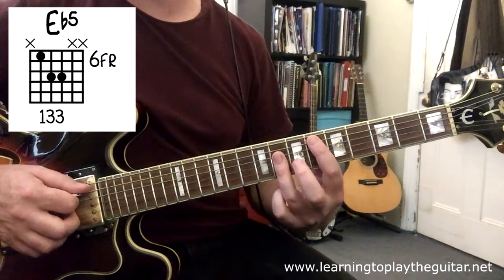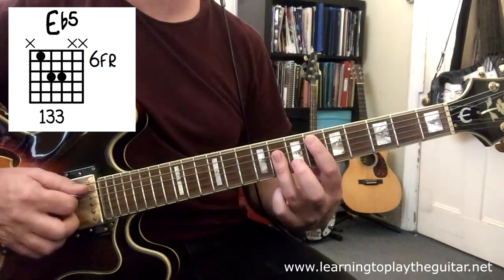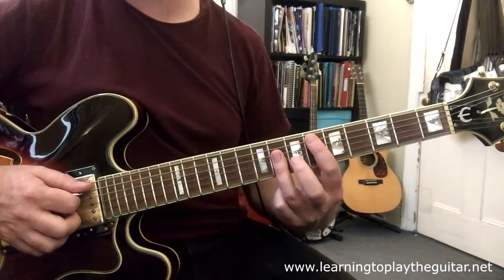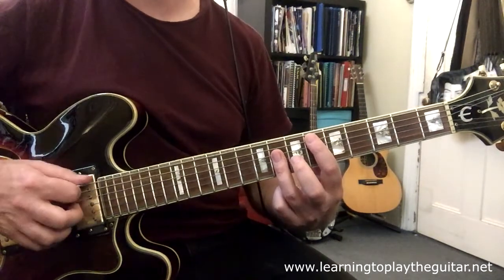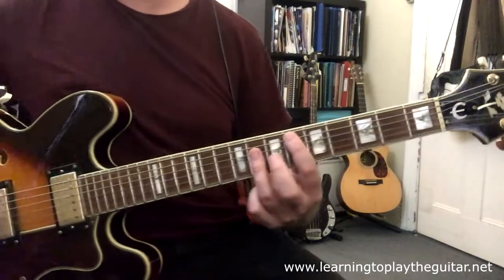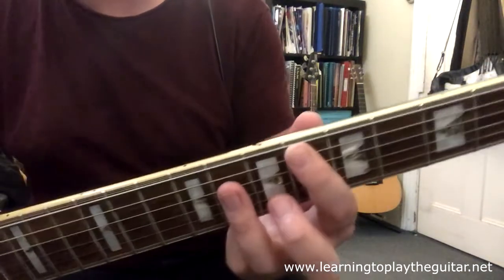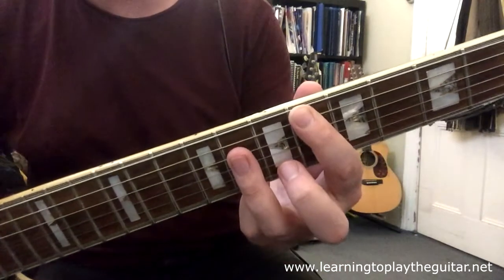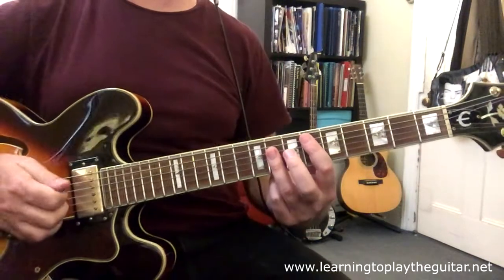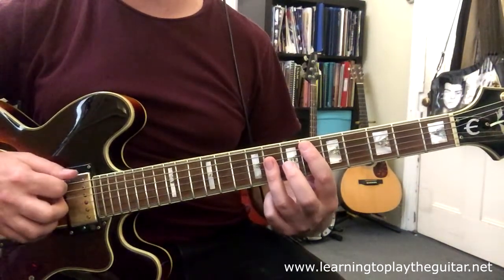For the E-flat chord we're aiming to hit the A string, D string, and G string as we strum through. When I'm playing the E-flat power chord I want to not hit the E string on top, and to help prevent that ringing out I will actually mute the E string with the tip of my first finger. If I get really close you can see I'm just touching the edge of that top string so it's muted and doesn't ring out with a horrible ugly clashing note. So if I do hit it you don't actually hear that string.